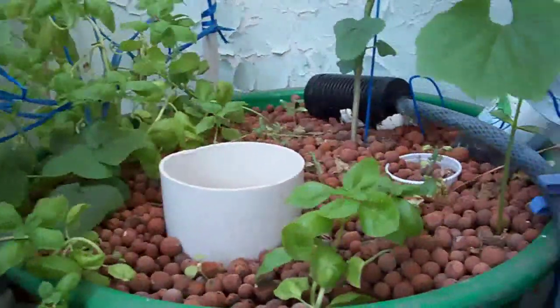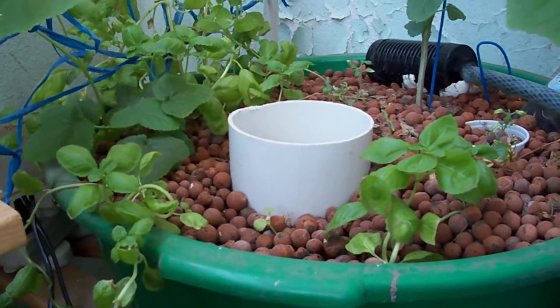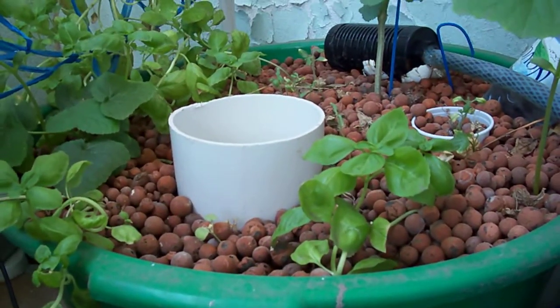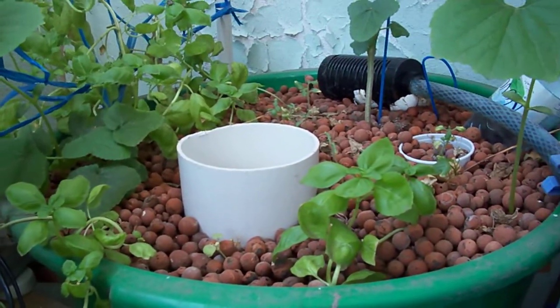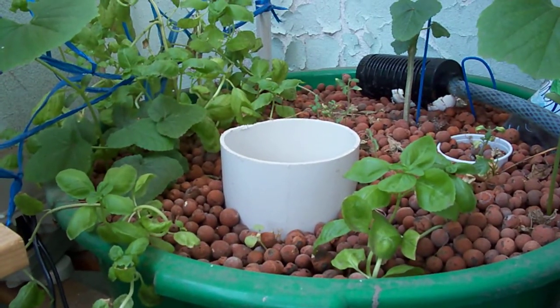I tried to grow back some watermelon pero for some reason they're not up — they're just like 2 weeks old tapos namamatay ulit. Siguro sa init, because now in Jeddah we're experiencing mid 40s temperature.